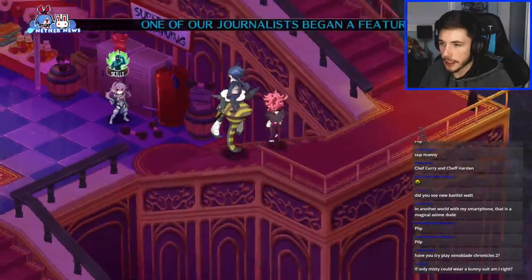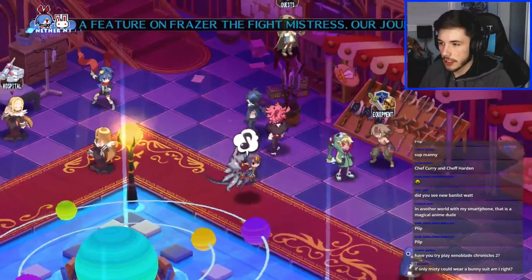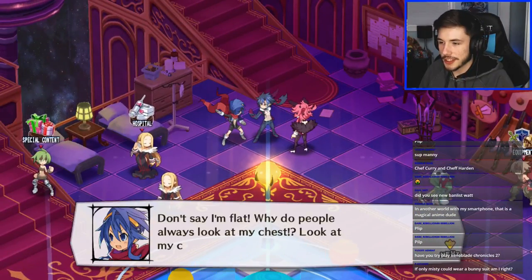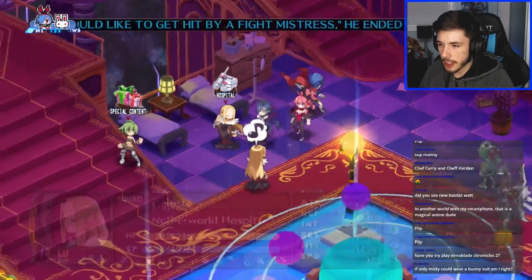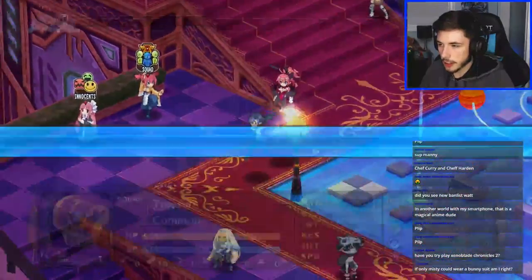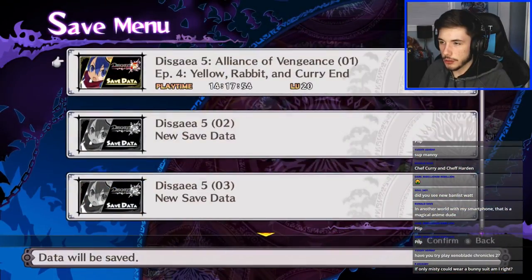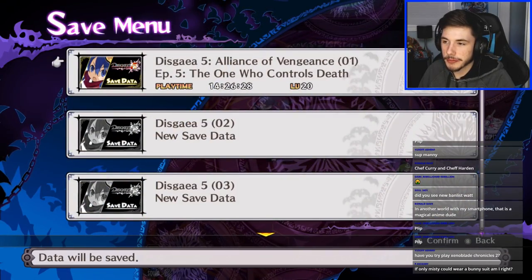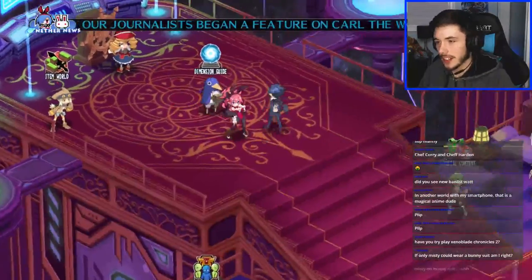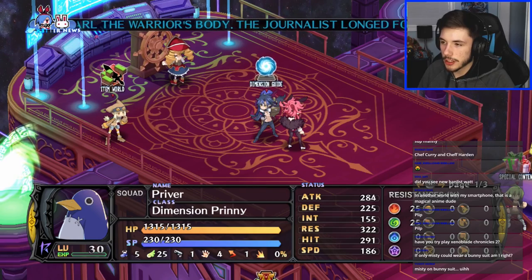I've never played Xenoblade Chronicles 2 — I heard it's a good game though. Bunny suit — yes please! 'Why do people always look at my chest? Look at my cool heroic side.' How do I get up there? There we go — got some speakers. Misty in a bunny suit — dude that'd be awesome. I wonder if I've seen an image of Misty wearing a bunny suit — I feel like I have at the same time. That would be amazing.